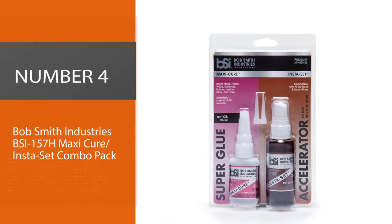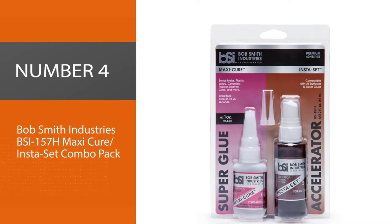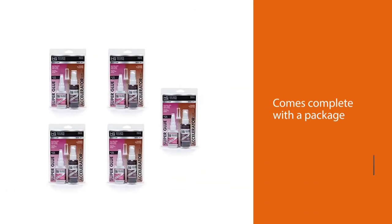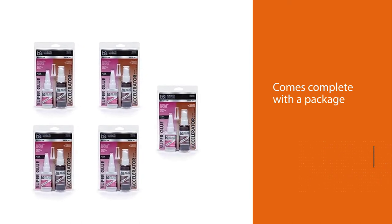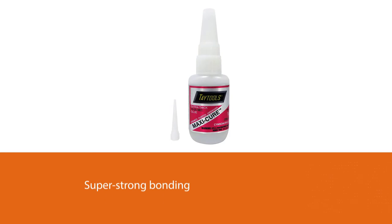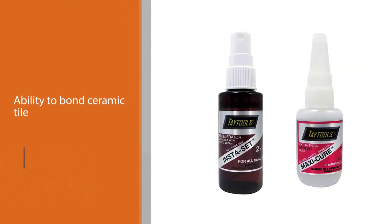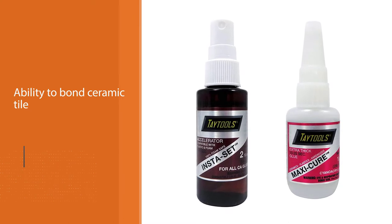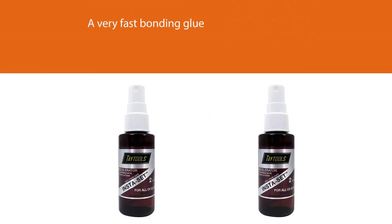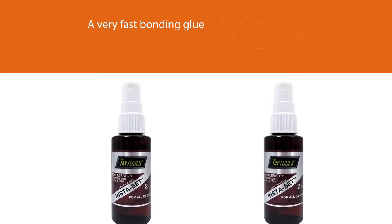Number four: Bob Smith Industries BSI 157H Maxi Cure Insta Set Combo Pack. This combo pack comes complete with a super strong bonding glue that has the ability to bond ceramic tile, other ceramics, wood, metal, glass, plastic, and more. It is a very fast bonding glue that bonds in about 30 seconds and is made to be quite thick so it doesn't run off. Combined with this, you also get a bottle of Insta Set, which when applied causes the glue to set instantly.